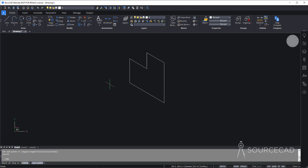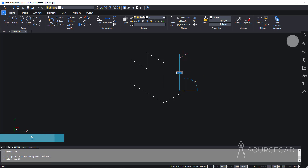Press Enter to repeat the line tool and make this next line. It's not drawing in the correct direction because of the isoplane selected, so press F5 to change the isoplane — now we are on isoplane top as shown in the command manager. This line has a length of 6 units. Then press F5 again to change to the right isoplane, and this distance is 10 units — type 10 and join it here.